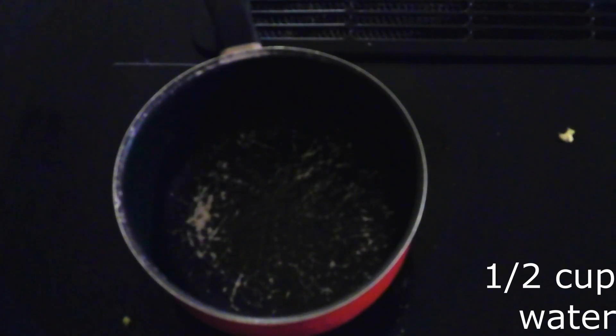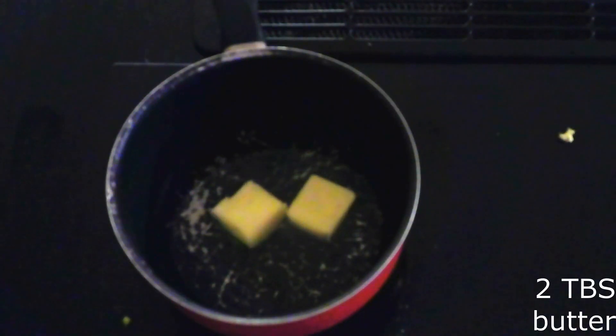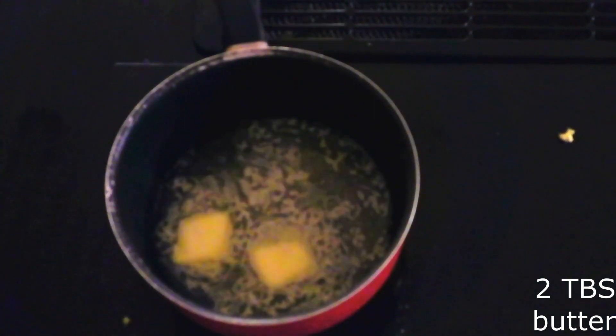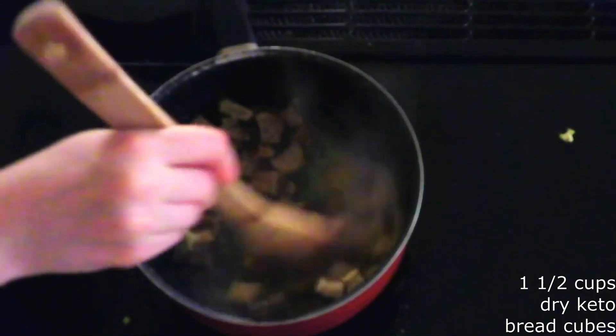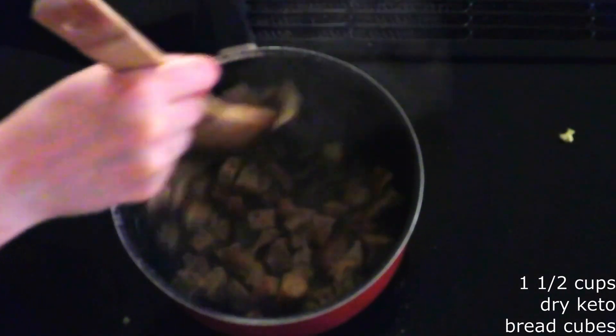Place a half cup of water and two tablespoons of butter in a medium saucepan over medium heat. Bring the water to a full boil, then stir in one and a half cups of keto dried bread cubes until the bread cubes are completely moist.